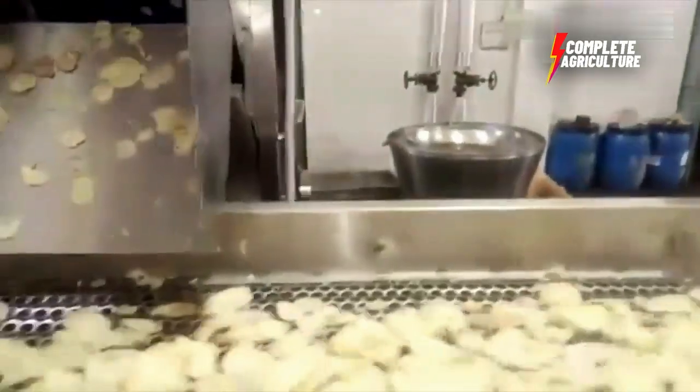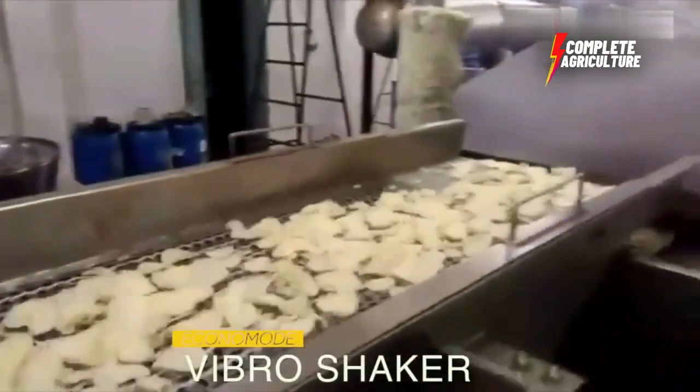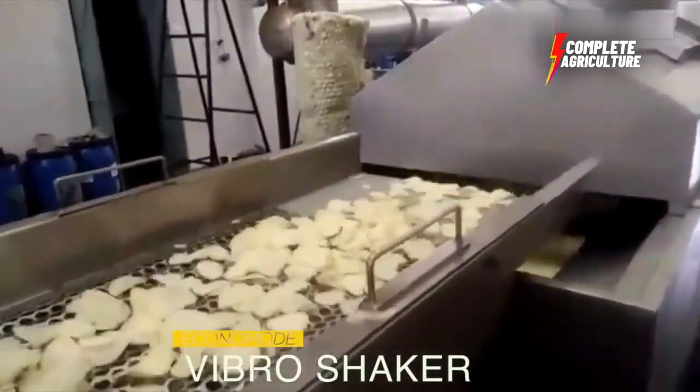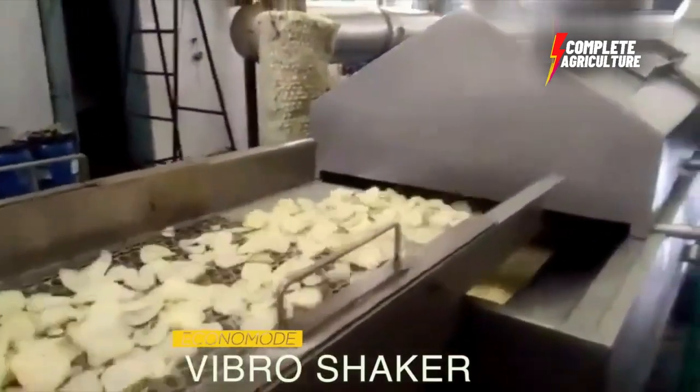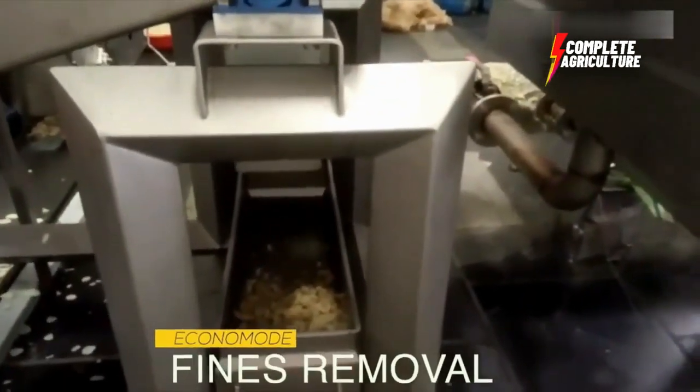The next step in the process is blanching. Blanching involves cooking the potato slices in hot water for a short period of time. This process helps to remove excess starch from the potatoes and to partially cook them. The potato slices are then quickly cooled down in cold water to stop the cooking process.